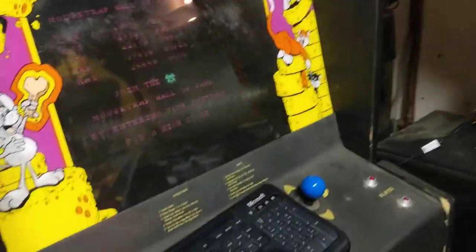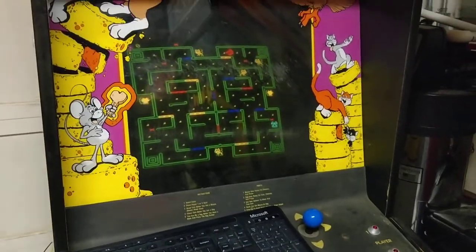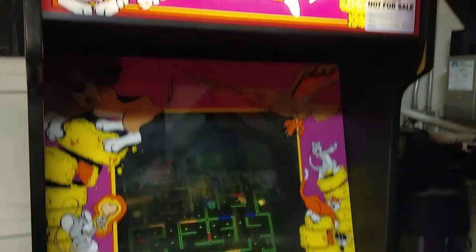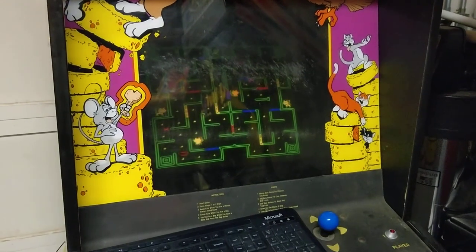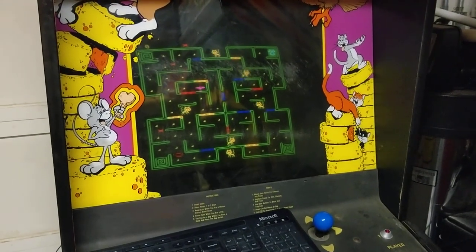Still work to do, but I think all the hard part is over. The rest is just busy work. Woohoo! Mousetrap lives! And with no original boards when it first came to me — it's a miracle of modern technology.